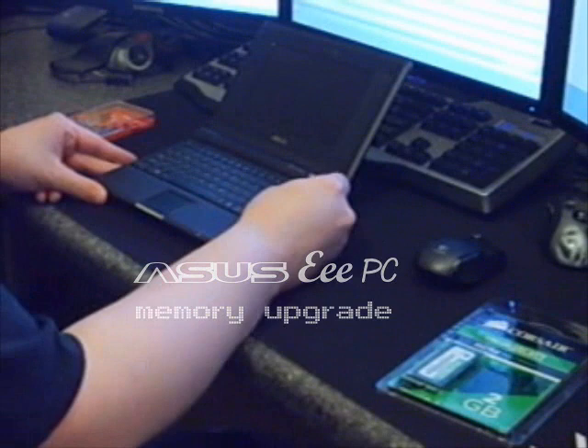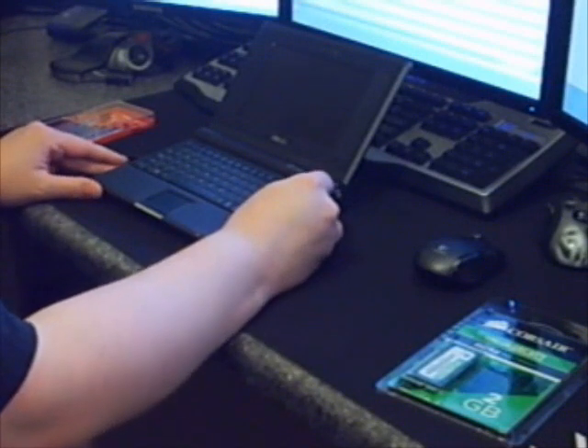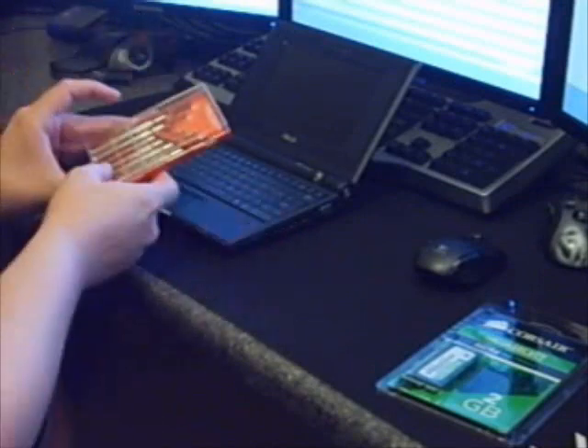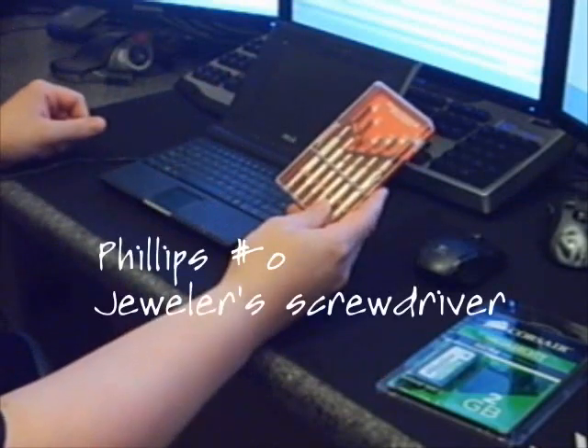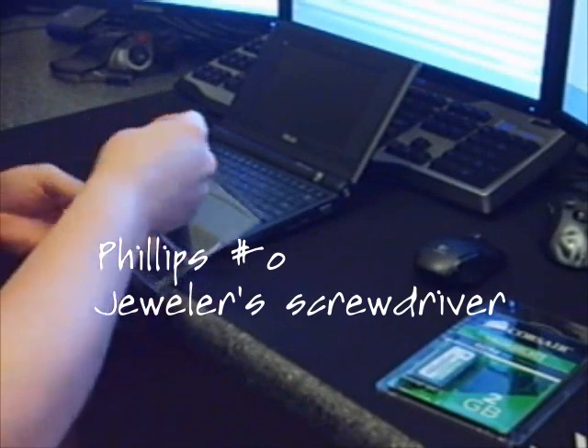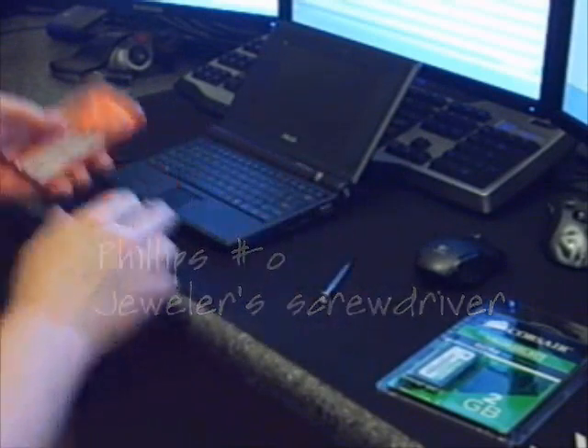I'm going to show you how to upgrade your memory on the Zeus EPC — it's one of the sub-laptops. You're going to need jeweler screwdrivers, specifically a number zero Phillips, which I'll take out.